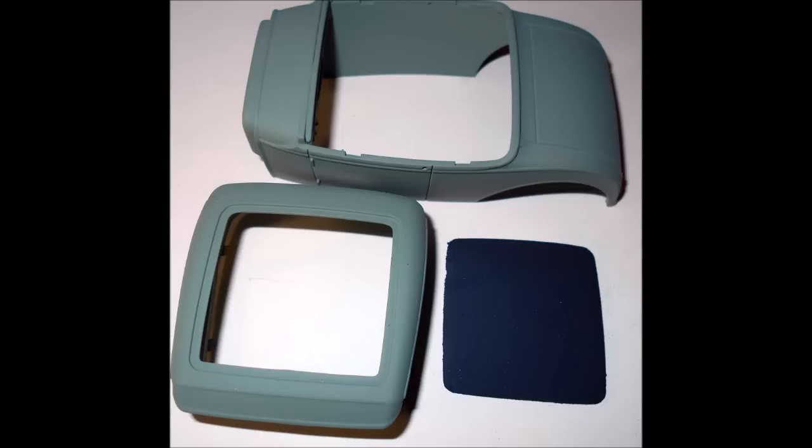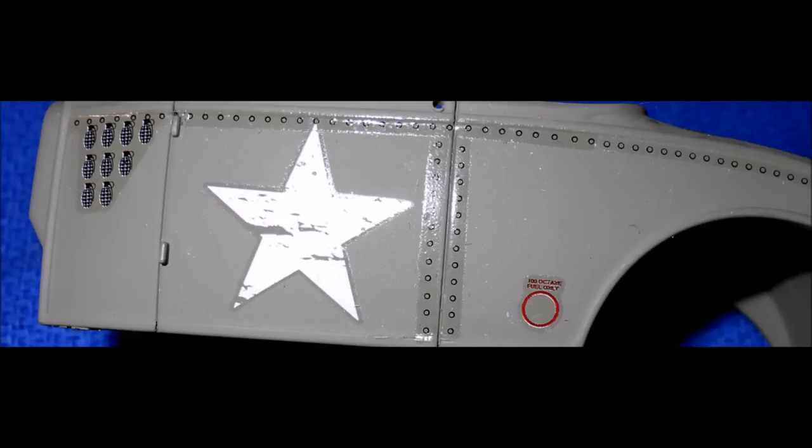After the base coat has dried it's time to apply your decals. Start with the largest ones and strongly use a decal setting solution — something like Microscale Industries — which really helps with adhesion and conforming to body contours. After applying the decals, give the body another spray of ClearFlat to seal them in place.